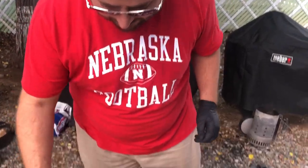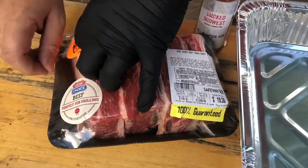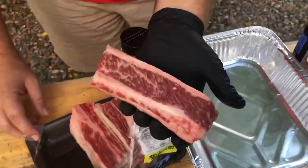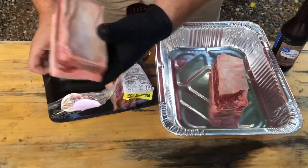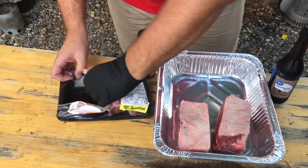So today we're doing some beef short ribs. Got these at my local grocery store. Let's season them up — these things are meaty, they look good. Got the bone on the bottom, nice fat cap on top. We're not going to trim these; we're just going to take them straight out of the package, season them up, and get them on the smoker.